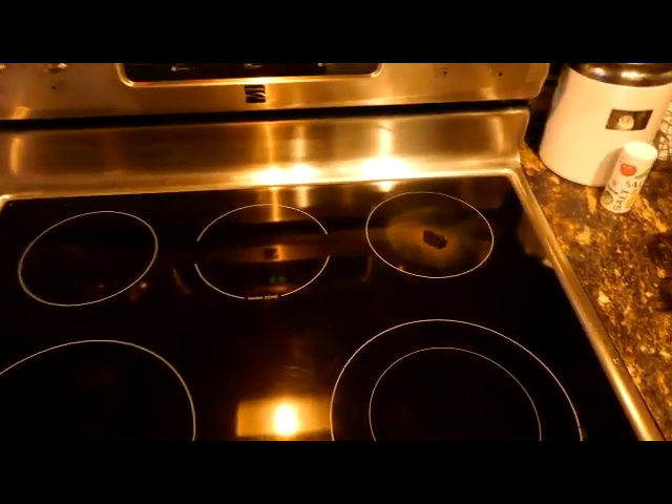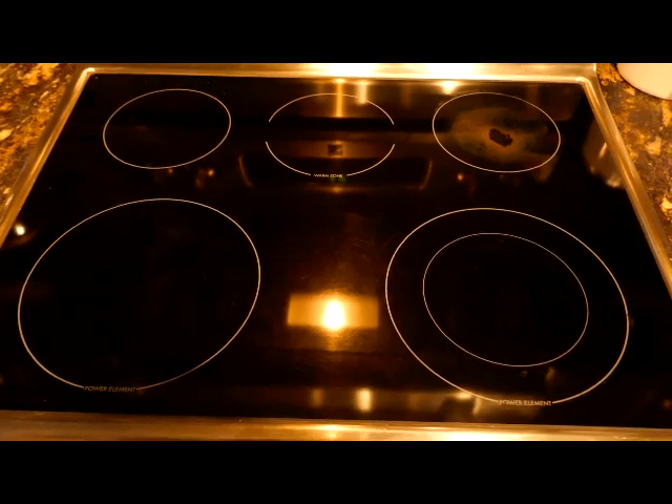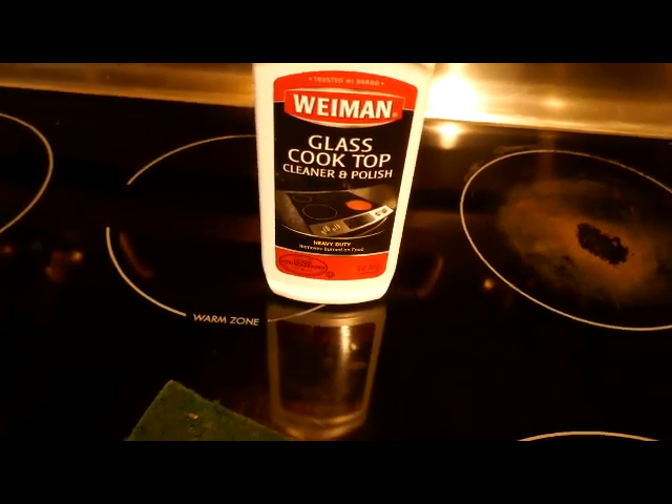I decided to do a video on cleaning a stove, and the only reason I'm doing this is because I didn't find anything in a quick search about how to get those brown spots off after scrubbing and scrubbing with glass top cleaner. It just wouldn't come off. This one over here used to look like that one, and the standard scrubbing pad did not do the job.